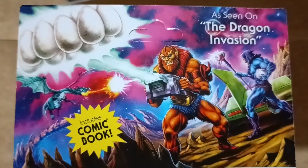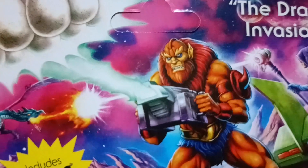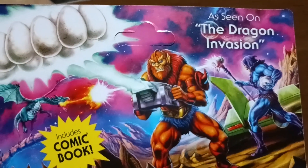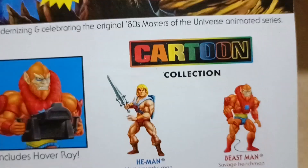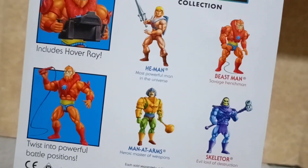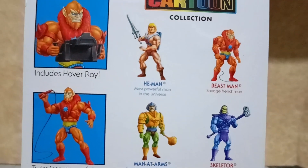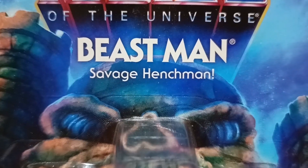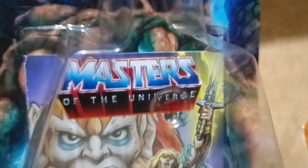At the back of the card there is a specific weapon included as depicted in the episode 'The Dragon Invasion,' plus the other characters available in the first wave and the second wave for this cartoon collection by Mattel.